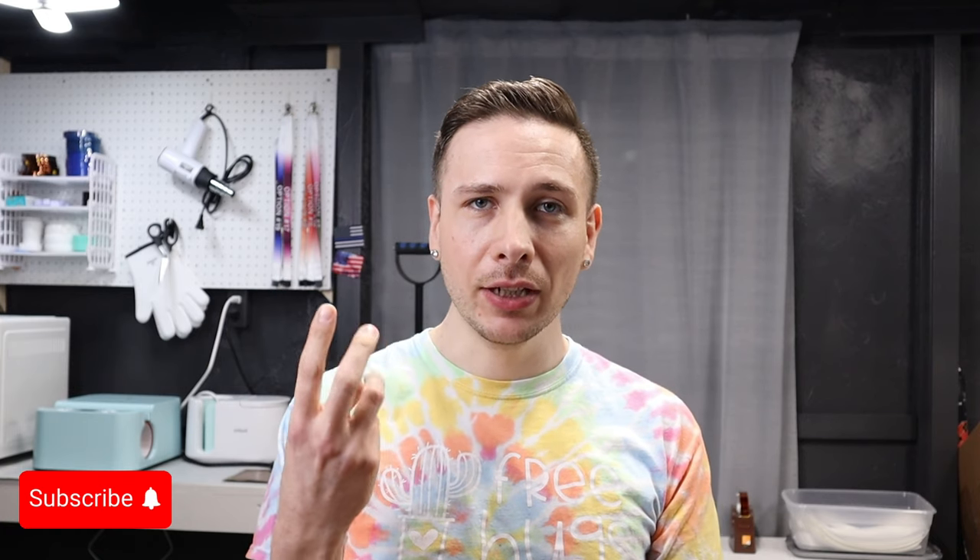Hey y'all, it's Ryan from Ryan Can Make It, here again with another sublimation tutorial. If you're new to my channel, I am a small business - I've been making personalized items using mainly sublimation for about four years now. I'm here sharing my knowledge, tutorials, first-time looks, and everything else with you all. If you enjoy small business content, crafting, DIY projects, or maybe how to set up your Shopify store, please subscribe!